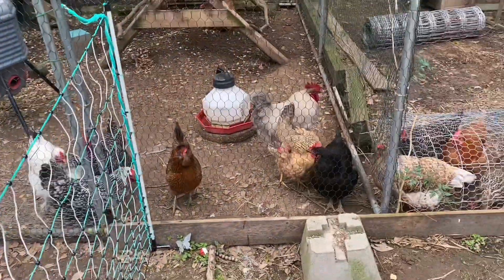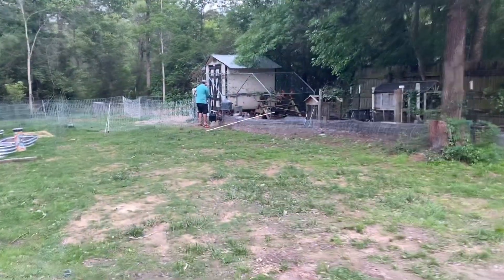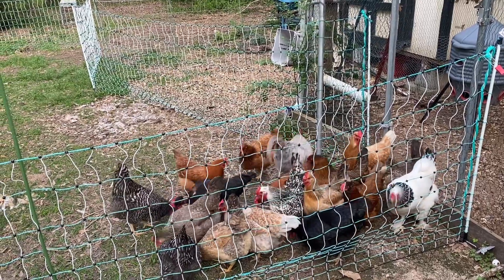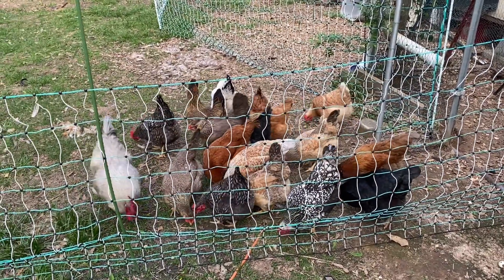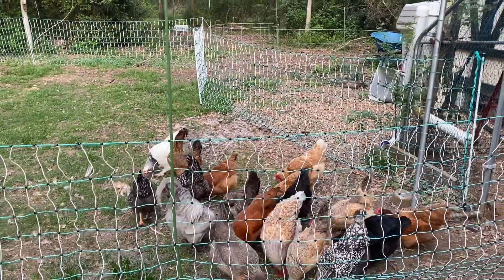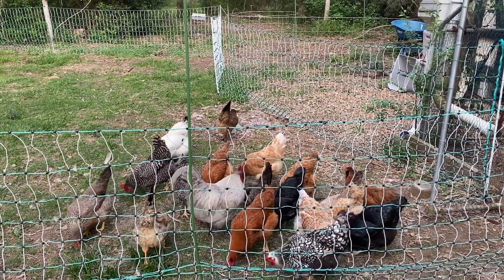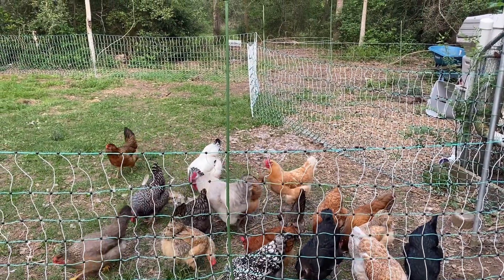I've also clipped their wings so I'm wondering if they can even get out. Look at them, they're so happy. I hope they don't touch it. I'm scared. I really hope it protects them. Oh my god they're so happy! That white dot just touched it and she didn't do anything. What if they all just flew out?